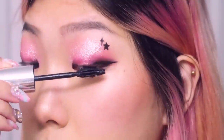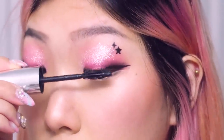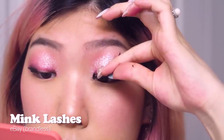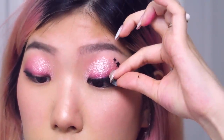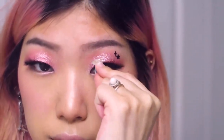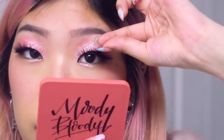I'll curl the lashes and use just a tiny bit of mascara to hold up the curl so that the lashes can blend into the false lashes. I'm going to apply my lashes, and the tip I have for applying lashes is to look down into your mirror and actually come from above your eye — because often when you come from in front, you're blocking your own vision. Coming from above and looking down into your mirror will actually help you see what you're doing.